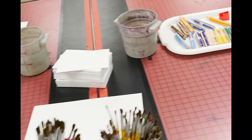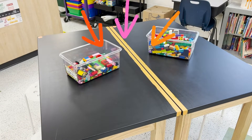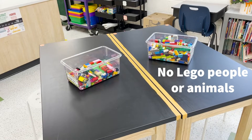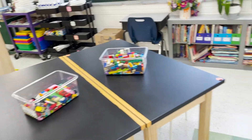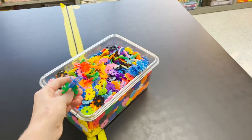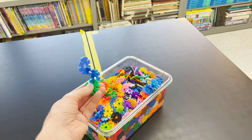At the orange table we're going to have Legos. You can build anything you want, but remember when the timer goes off, you need to put all the Legos back — even if you're in the middle of building the coolest thing ever. Over at orange there are also brain flakes. The little holes snap together — you've got to snap the holes together.